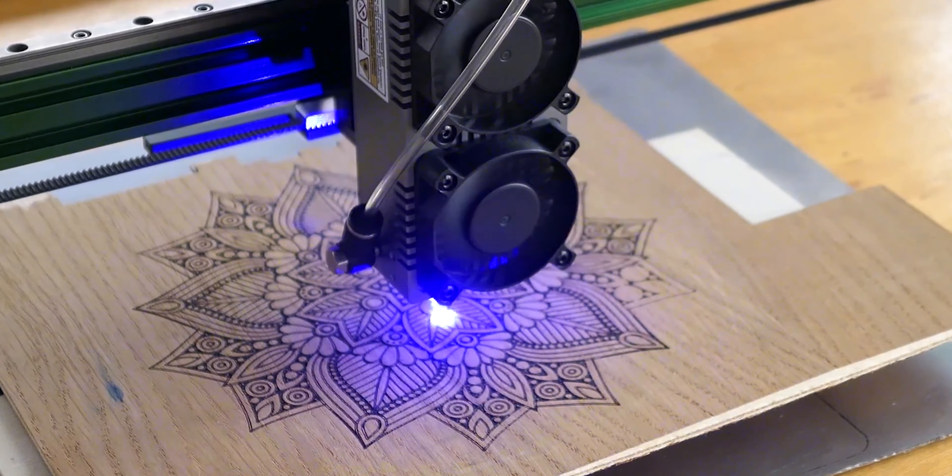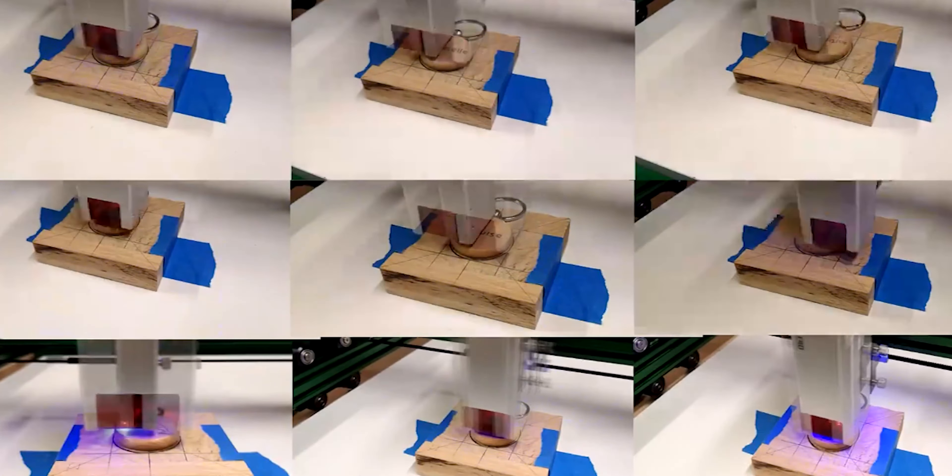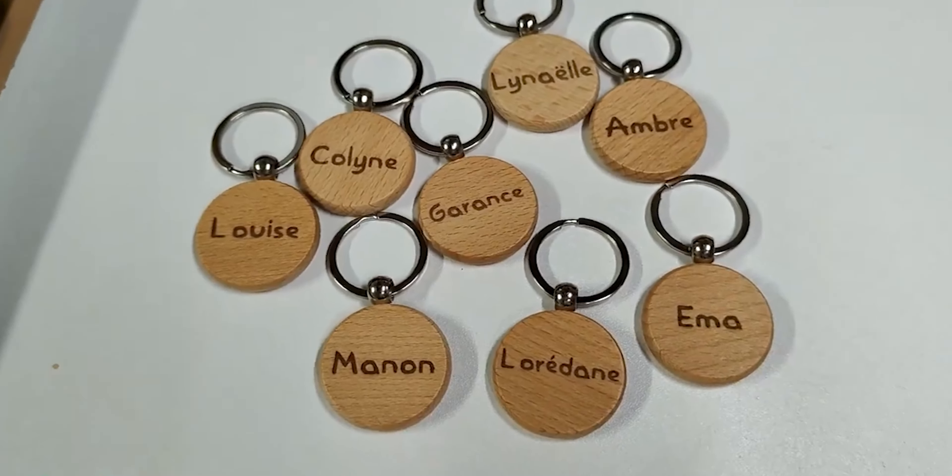Bonjour à tous, on se retrouve pour un nouveau test de machine laser, il s'agit de la xTool Max 4.